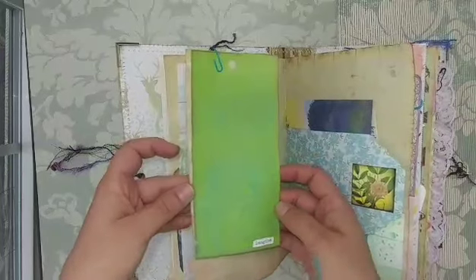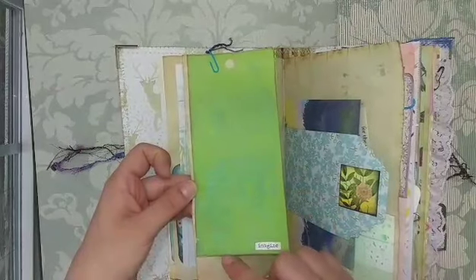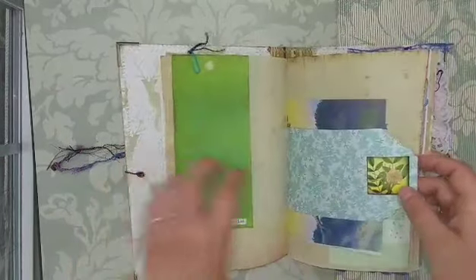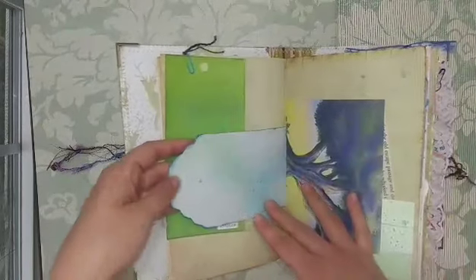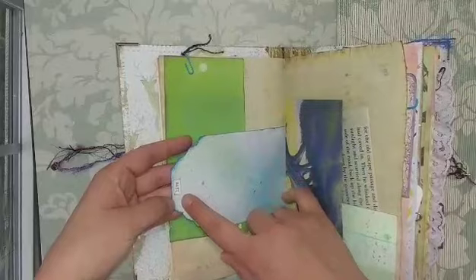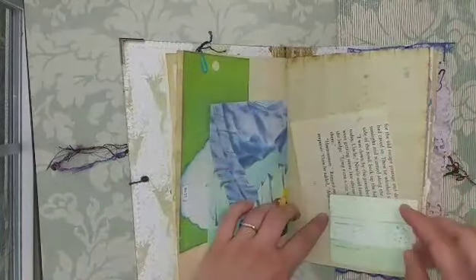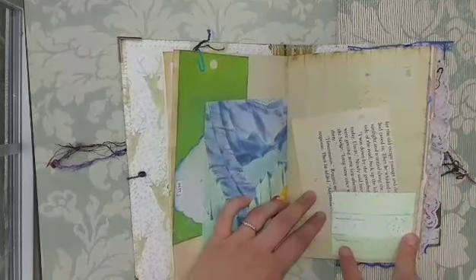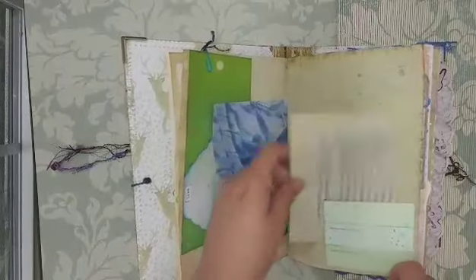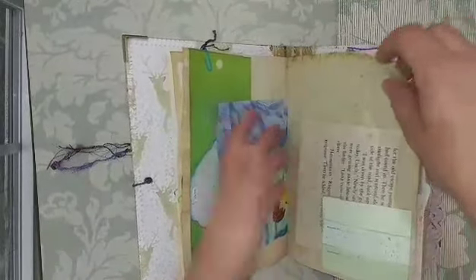Here's a big tag with distress oxides and a leaf stamp, and a Tim Holtz sticker that says 'imagine.' Here's a tag page from Calico Collage, a Simply Spring collection, with Glimmer Mist and it says 'live.' Here is a book page from a Winnie the Pooh book, and a paint chip card that says 'mountain mist' and 'green magic' — I added distress oxide and made it a little corner tuck spot with a book page from a children's book called Windmill Hill about little nature creatures and mice.